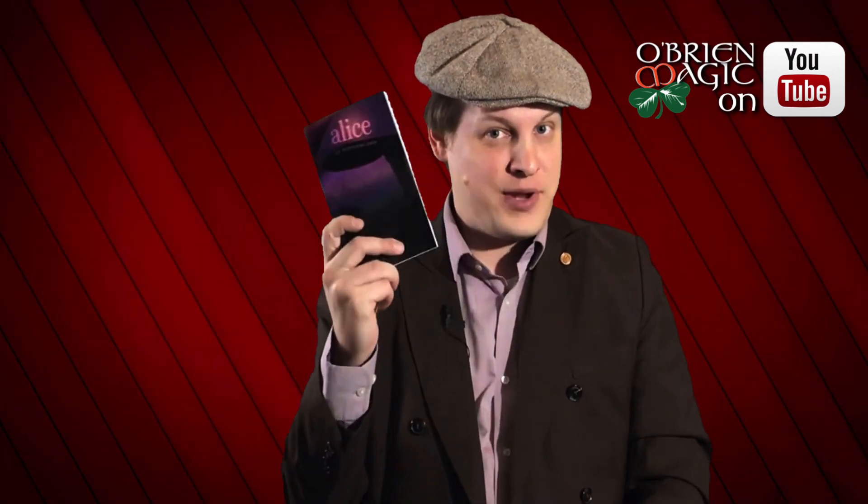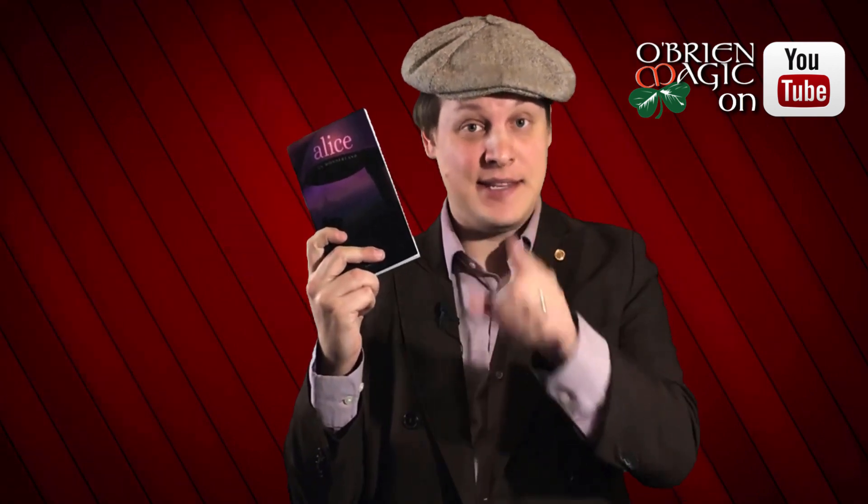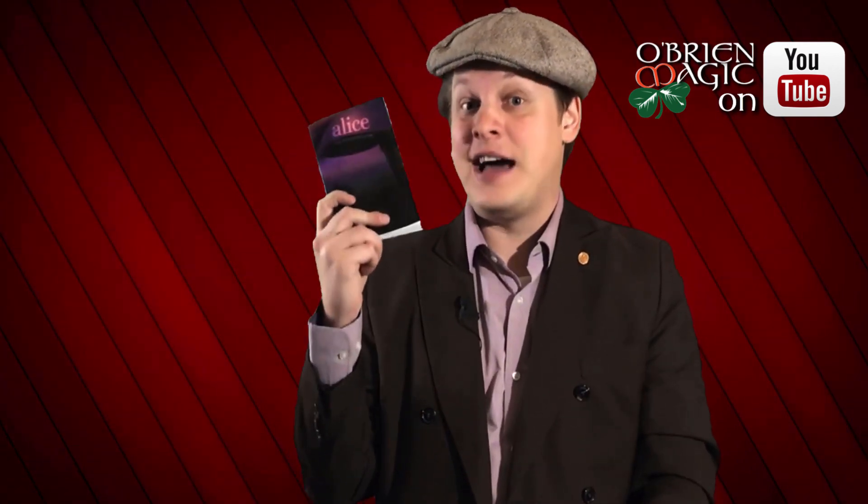Hey everyone, Michael O'Brien here, and I am super excited because I have an exclusive pre-ordered copy. This hasn't even come out yet. From the time that this video goes live, this will not even have been released yet. This is the newest addition to the Xanmin book test series. This is Alice.